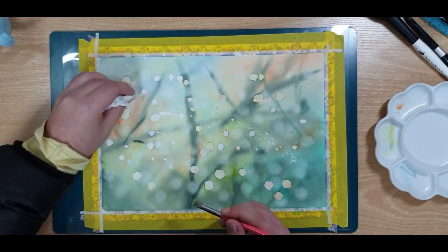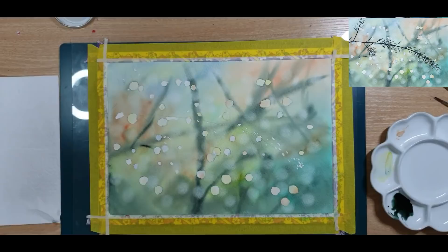Remember to wipe your stencil or rinse it every time so that you don't transfer residue paint onto a new space that you want to clean.